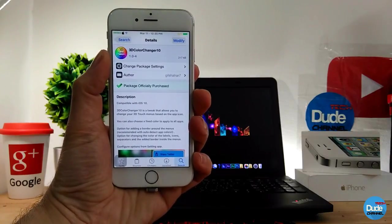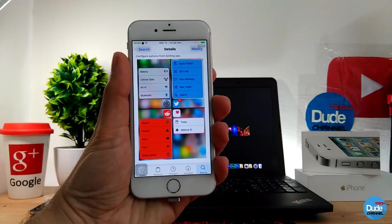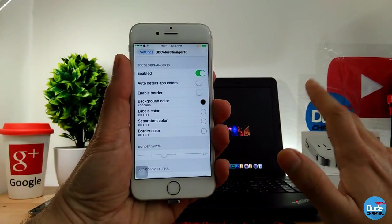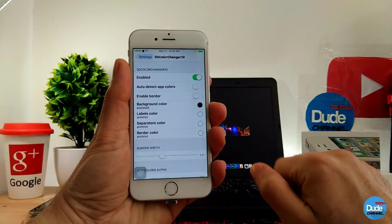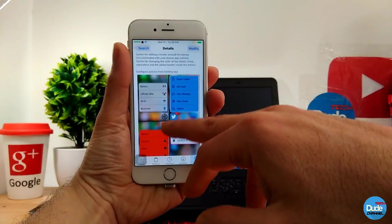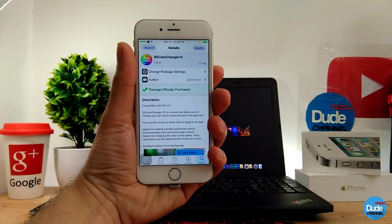Another cool tweak I have for you guys is the 3D Color Changer 10. When you download the tweak, it will change your 3D touch on your screen. When you launch any application it will automatically pick up the color of the icon and pop up just like so. In the tweak settings, enable the toggle, you can choose auto-detect app color, enable the border, and change the background color. You can also customize the labels color and the border color. It's a beautiful tweak — you can find it under Big Boss and you have to pay $0.99 to download it.